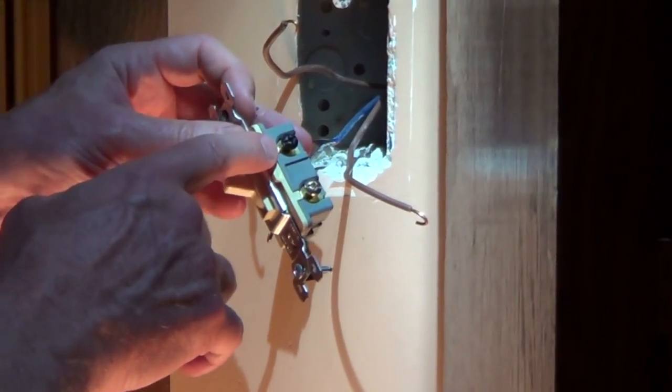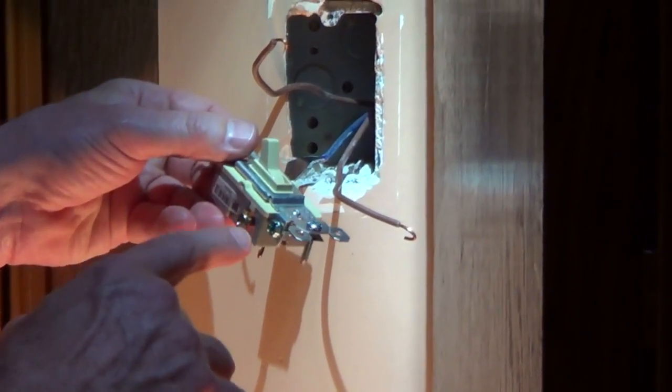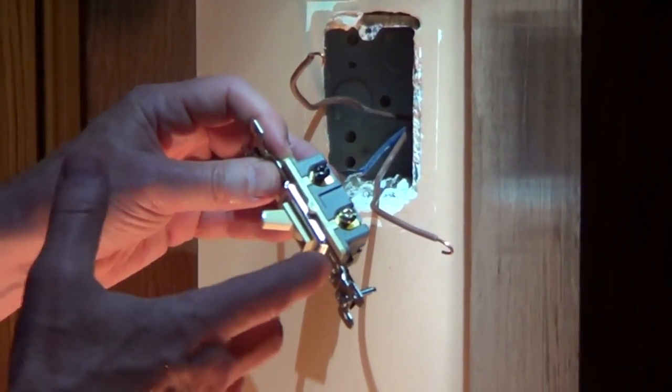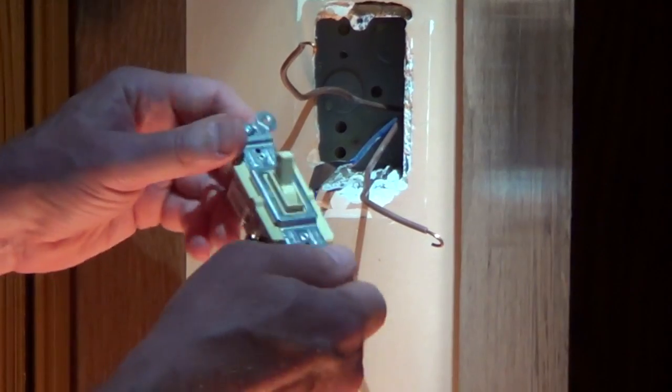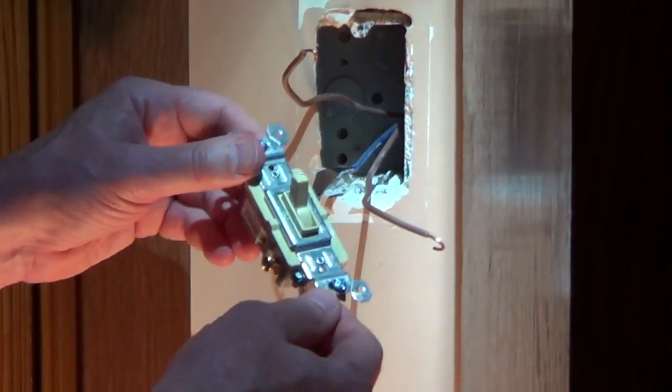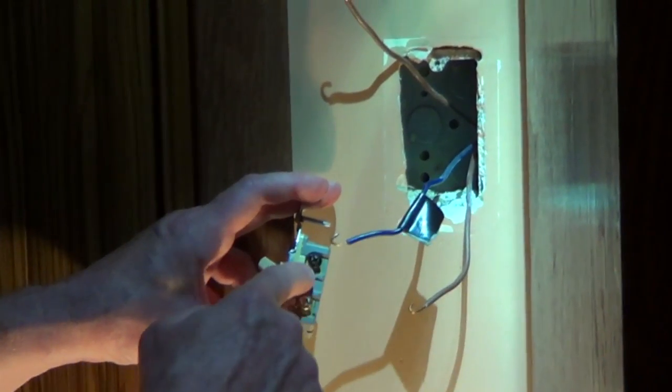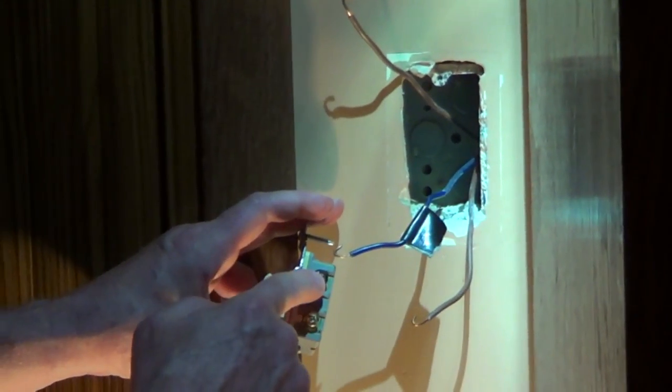On the new switch you've got a common — the dark screw — and you've got two travelers. Depending on the manufacturer, you could have the dark and a light-colored screw on one side, or the common on one side and the travelers on the other. We're going to connect the wire we marked from the old common to the new switch's dark screw.